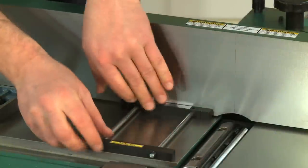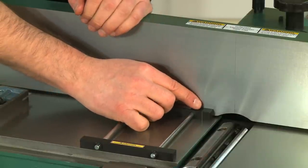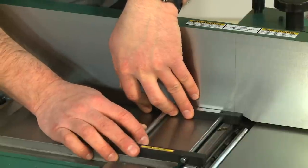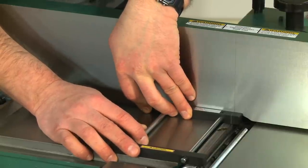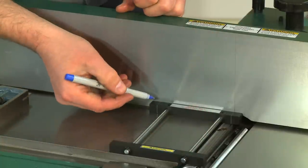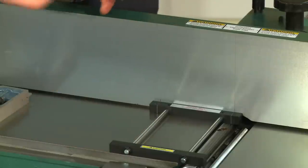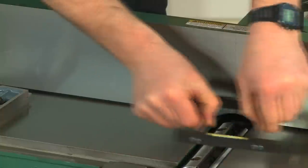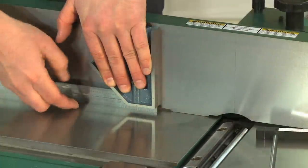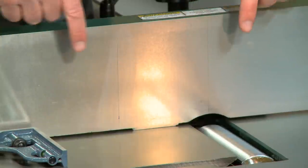Place your jointer pal on the outfeed table against the fence. There is a scribe line on the jointer pal directly over the powerful permanent magnets. Move the jointer pal to align this with the line you scribed on the fence. Now mark a corresponding spot on the fence with the rear scribe line of the jointer pal. Remove the jointer pal and use a square to scribe a second line on the fence at this mark. You should now have two vertical lines on the fence about four inches apart.